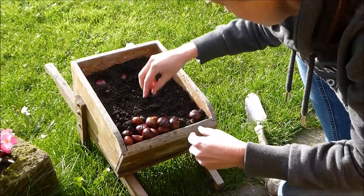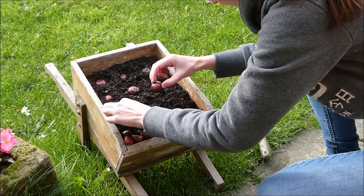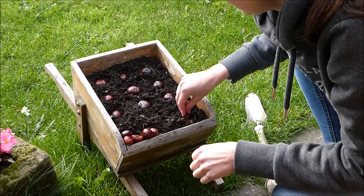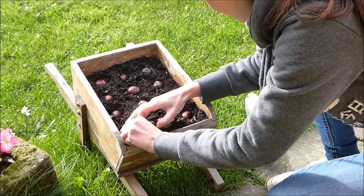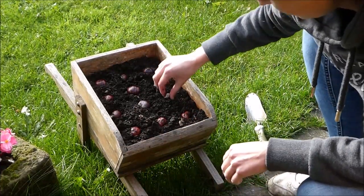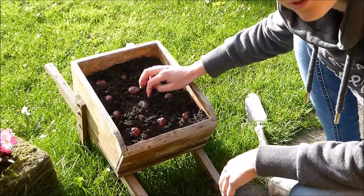I'm not sure how many I've got, so I haven't worked out how many rows I need. I'll find another container for those three. And then all we need to do is make sure you leave it outdoors, because the cold weather over winter will activate the growth, and you'll start to see they'll split at the top and the little tail will start to poke through.